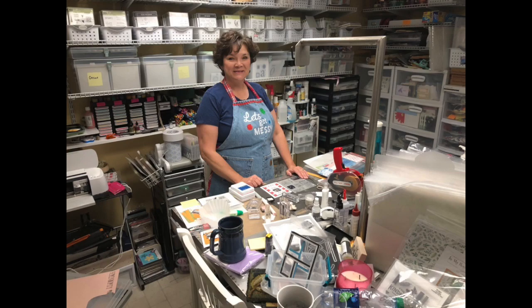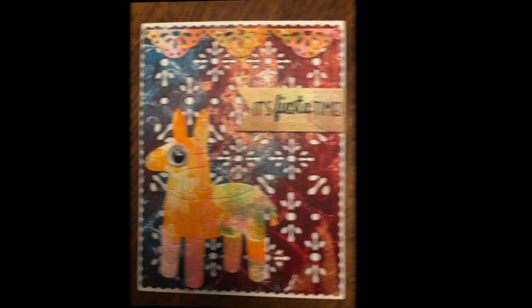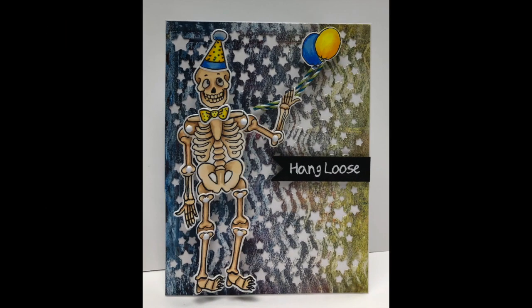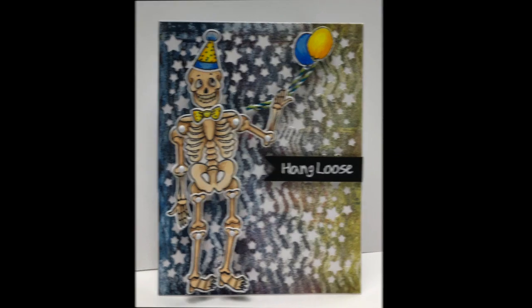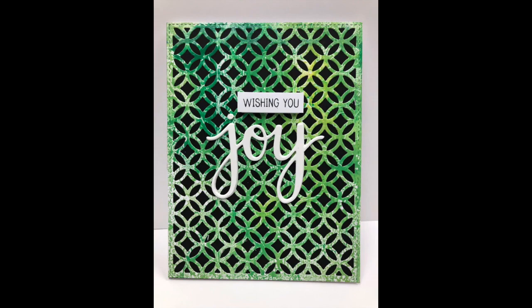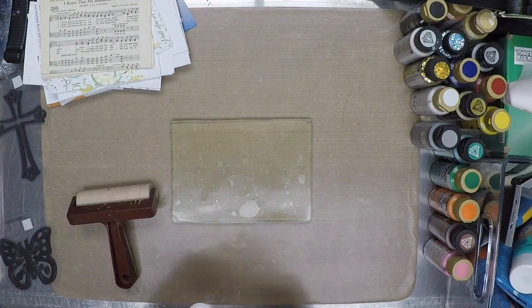Hi, my name is Laura. One of the classes I teach at Daisy Lane is monoprinting with a jelly plate. This paint technique creates one-of-a-kind painted papers that you can use to make backgrounds for your cards, create colorful die cuts and design elements, or can be used for anything you would use printed paper. In this video, I will demonstrate how the plate is used.